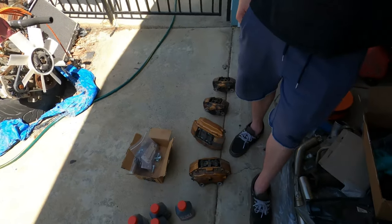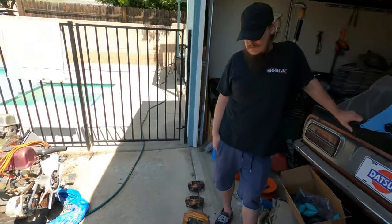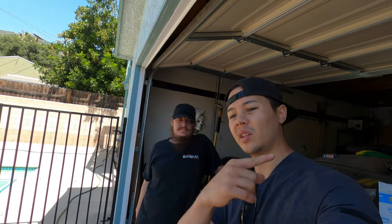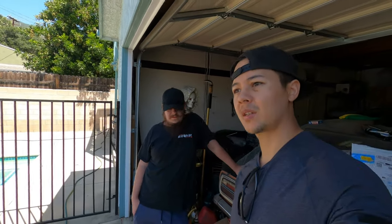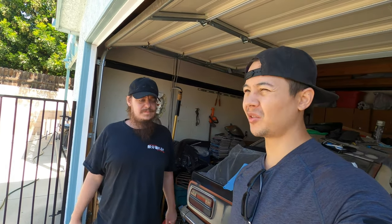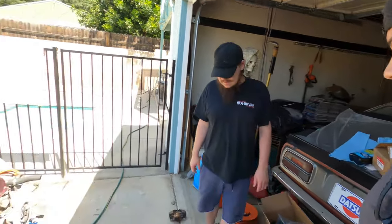We're gonna clean these calipers up — they're quite dirty. And then we're gonna get into this thing. We also have a hub to do on the driver's side. We've already done the passenger side — we'll post a link up there. This was another Detroit Axle hub, same one we bought before. Before, the Detroit Axle hub was $44. Now they're like $57. Still a really good deal — $57 for a hub is really cheap. So let's get into it.